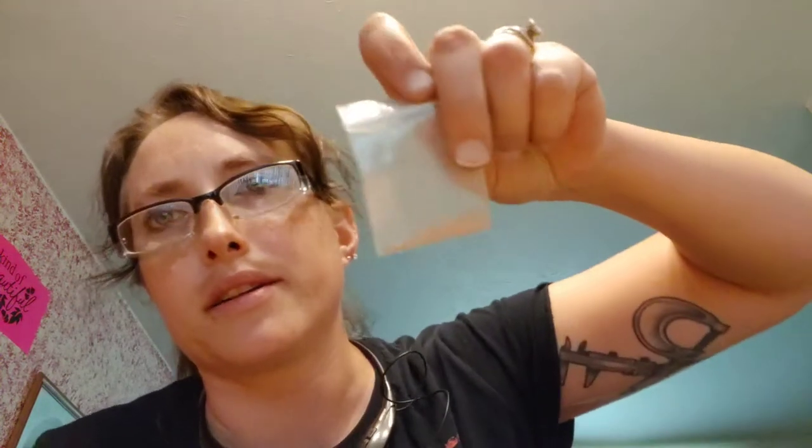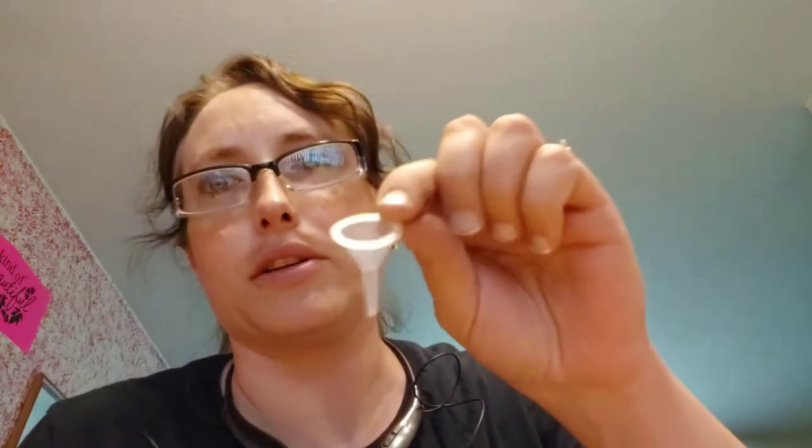We're going to leave the top off. I've got my little bag of my uncle's ashes. Now with the urn that you get, you get a little funnel and a little poker thing to help put the ashes in. It's connected by one of those plastic things to help keep everything together.